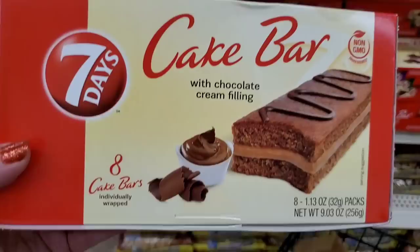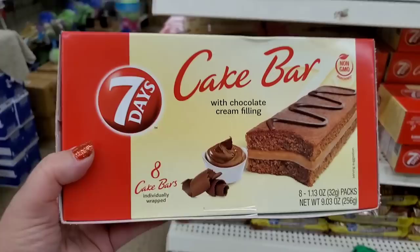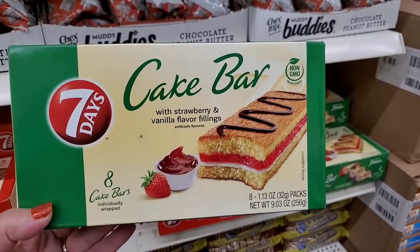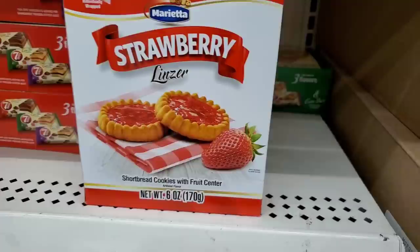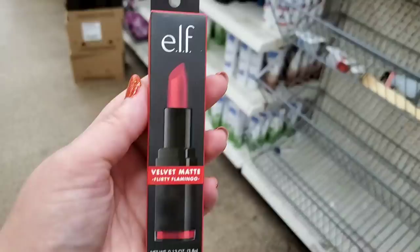Many exciting items to buy and gift: these are non-GMO Seven Days cake bars — eight 1.13-ounce packs for just a dollar. Also chocolate ones — eight cake bars, and strawberry with vanilla filling that sounds yummy. Also Marietta strawberry linzer cookies, a 6-ounce package of shortbread with fruit center. I tried these last year and I'm not a fan but if you are, they're out again.